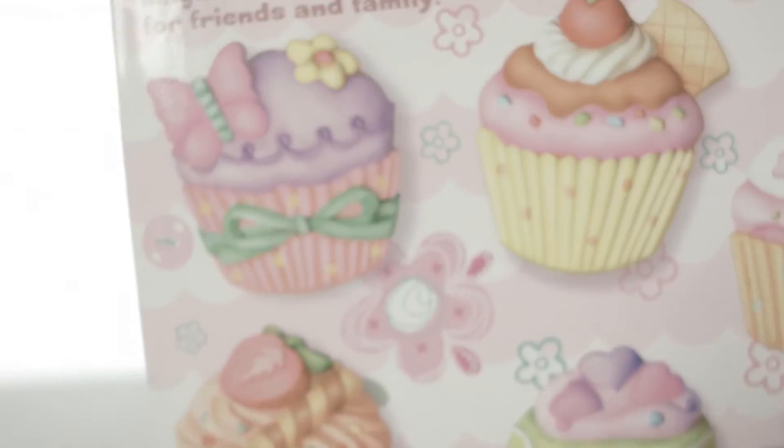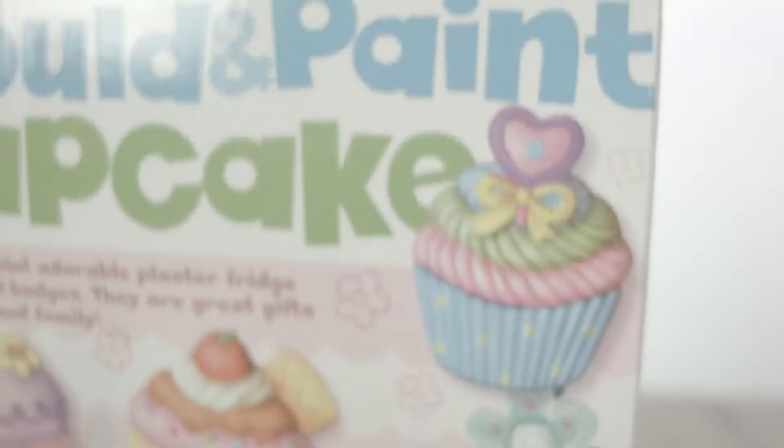Toy Crafters, today we're making our own clay cupcakes. Oh, they're so cute.